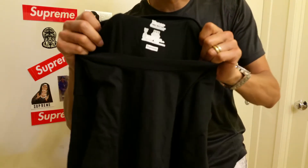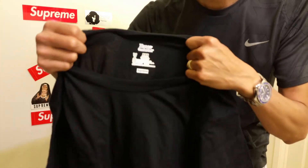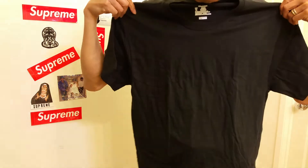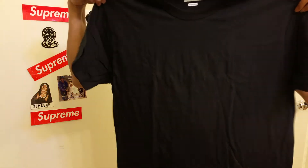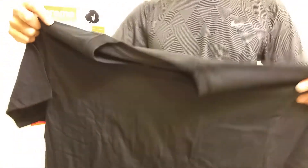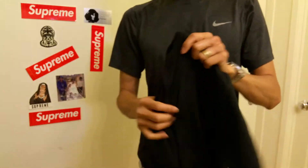You can see the material is pretty thin, but it is good for summertime. The reason I got size medium is because it's 100% cotton so I believe it's going to shrink. That's why I sized up — it does look kind of wide though.